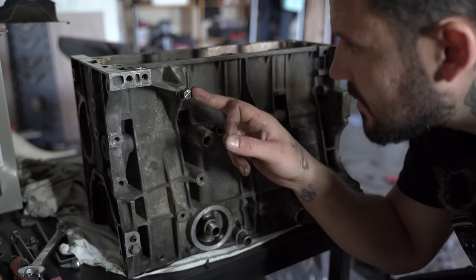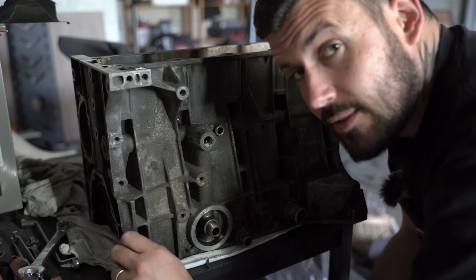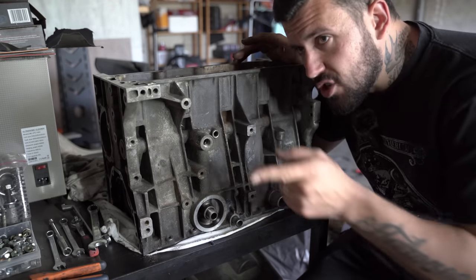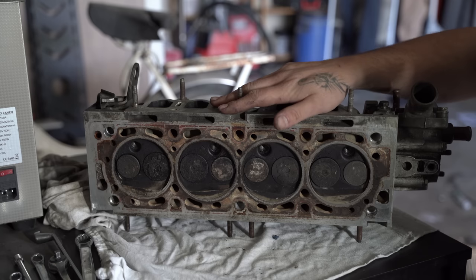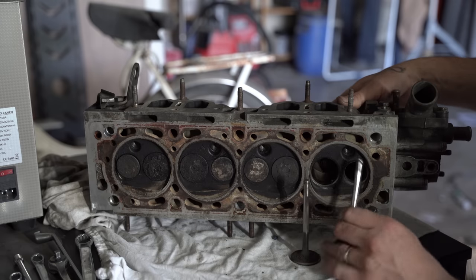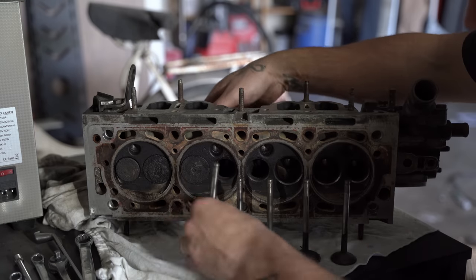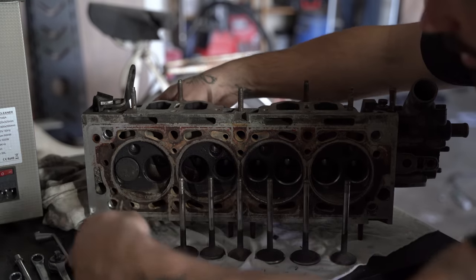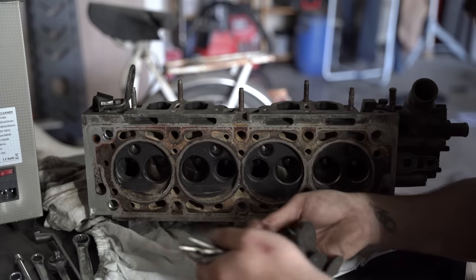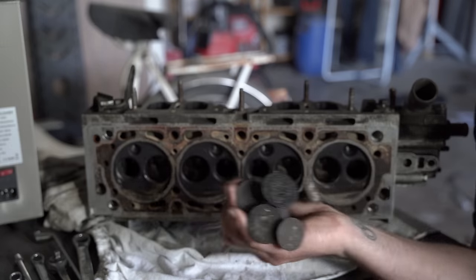Il reste que deux vis ici, je sais pas vraiment ce qu'elles tenaient — dites-moi en commentaire. Je pense que je vais acheter la revue technique cette fois pour ne pas faire trop de conneries. Ça y est, mon bloc est complètement nu, il est prêt à être nettoyé et révisé. Prochaine étape : on va dépiauter la culasse. Elle a déjà été bien dépiautée, il n'y a même plus les ressorts de soupapes. Si j'appuie sur une soupape, elle sort. Donc on va sortir toutes les soupapes — admission, échappement.